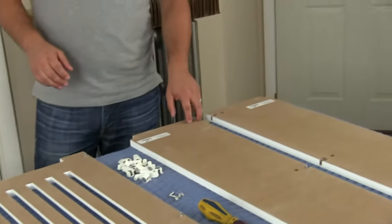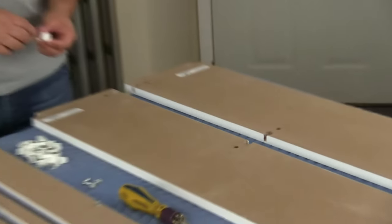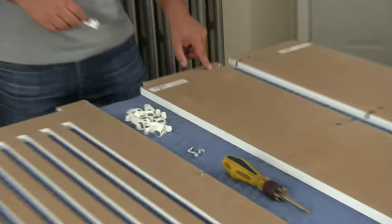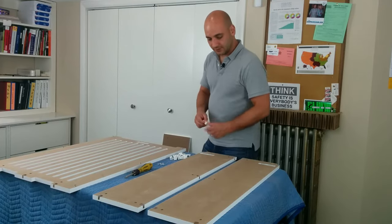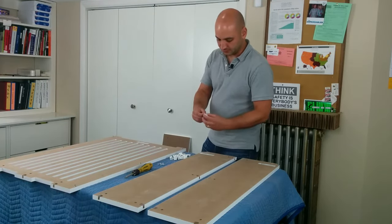Now we're going to put a cam in every hole drilled for a cam. These longer cams with an outrigger have a smaller hole next to them. Some covers will just have the larger hole and then you'll have a cam that's just the front larger component.